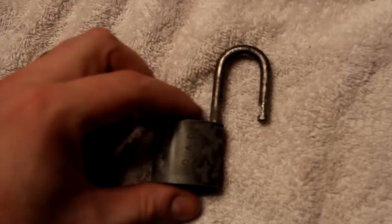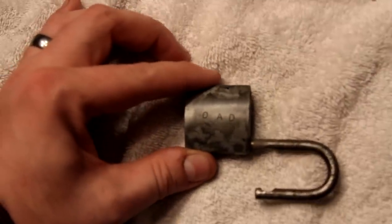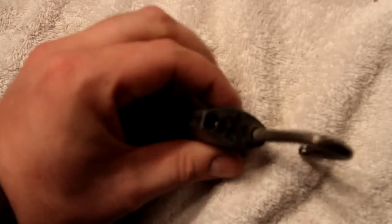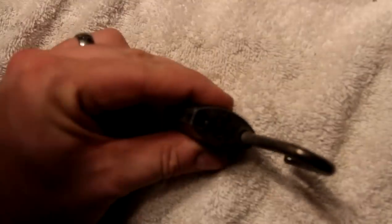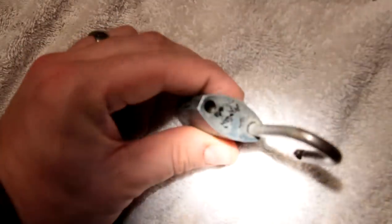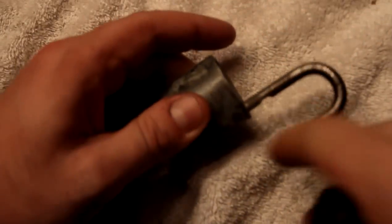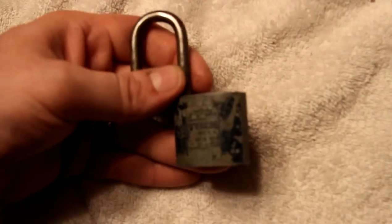Let's see the date manufacturer — OAD I believe, Oscar Alpha Delta. It is a ball bearing type lock with two sides. There's the logo.